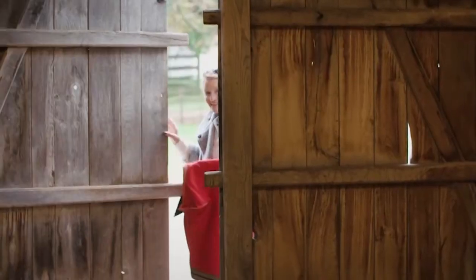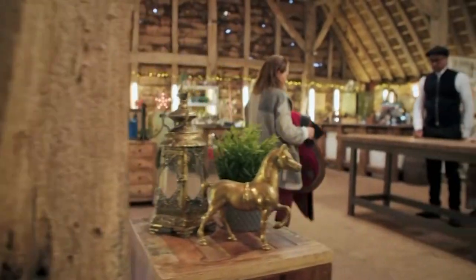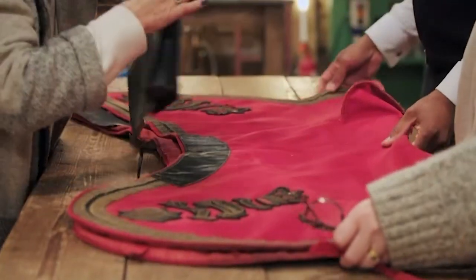Joss Green Armitage from Frome in Somerset has brought some eminent equine regalia for embroidery expert Sarah Dennis.